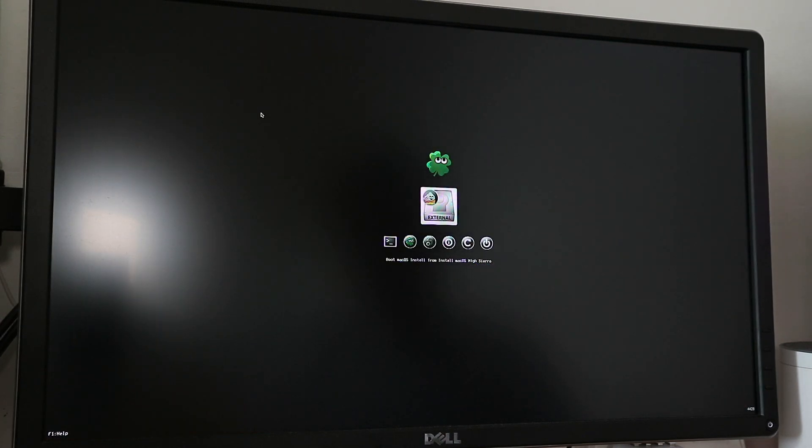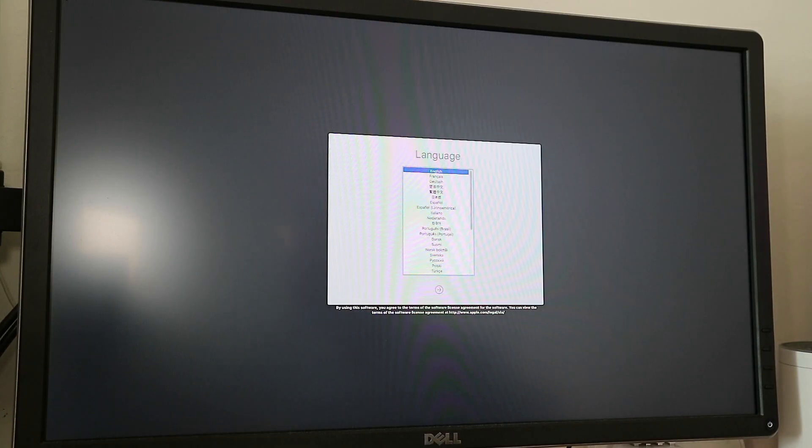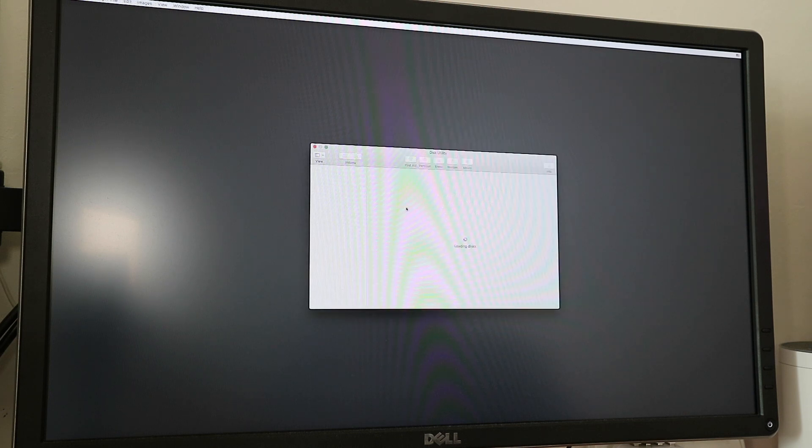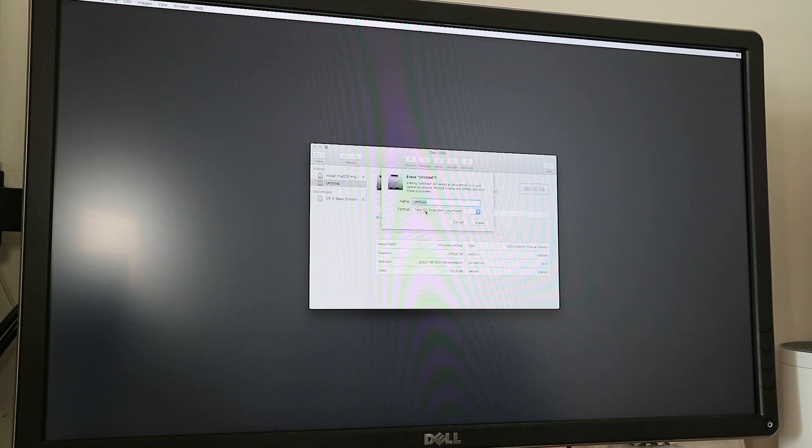This is the window you will see the first time you boot from the USB installer. This is the installation screen. From here we choose English — choose whatever language you prefer. Now we're going to use Disk Utility, and from here we will need to format the system drive — for this instance it's the 256GB M.2 on the SATA M.2 slot. Erase it with Mac Journal format and give it a name, for example 'test'.